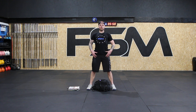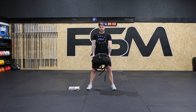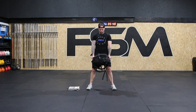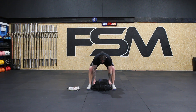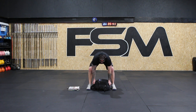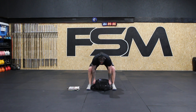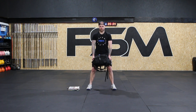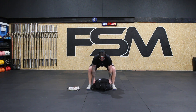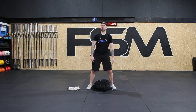Ready — set, take the breath. Good, lift. One, back down. Nice and strong. Set, breath, lift. Two, back down. Set, breath, lift. Three. Set, breath, lift. Four. Set, breath, lift. Five. One more — set, take the breath, lift, and six. Super stuff, doing great.